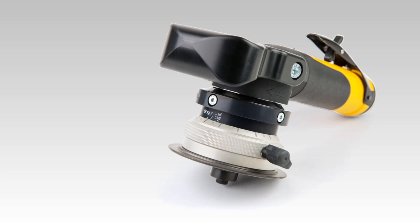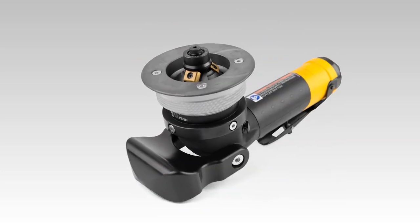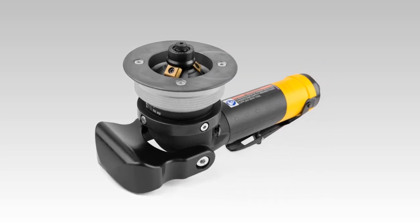The LSB38 beveling tool is a perfect combination of power, durability and ergonomics, ensuring stronger joints and strong rounded edges.